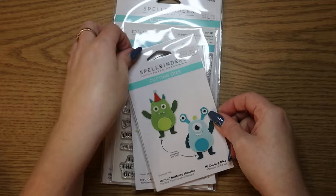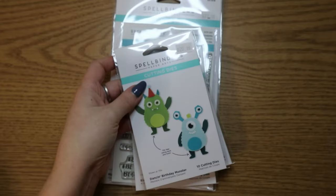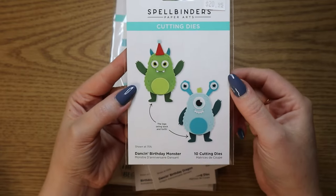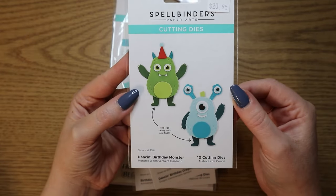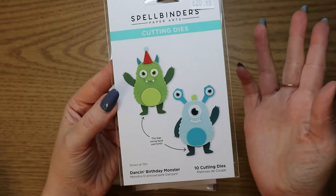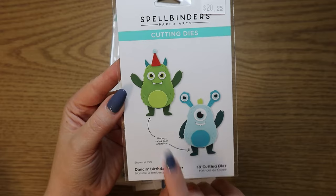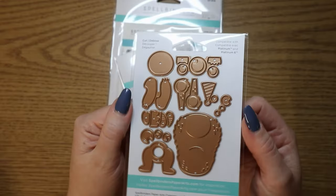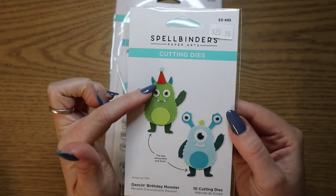Then in the bundle — everything came in this bundle except the eyes and the glasses, which are separate. Here's what I mean about those eye stickers — you could put them on the little monsters. How cute are these? These remind me of Pixar — you know, the movie with the monsters. These ones specifically have the legs that swing back and forth. Just look how many pieces — so cute — and a little party hat here. This is the dancing birthday monster.